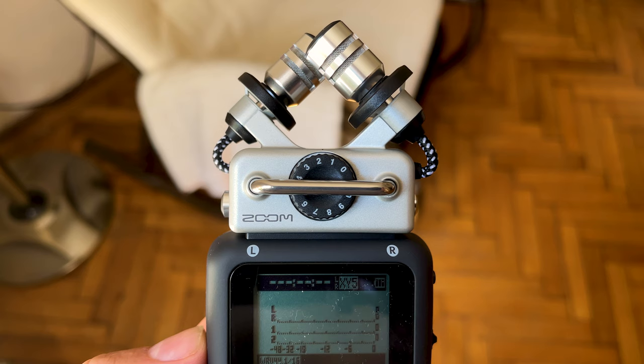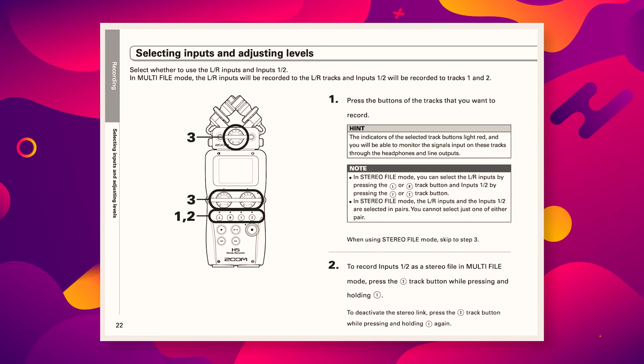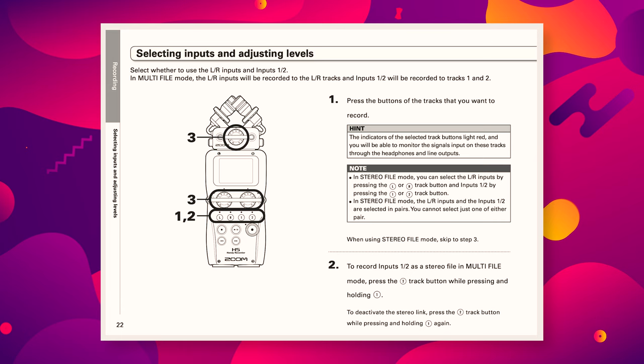I assume this feature is incomplete due to a limitation in processing power. If you know a workaround, make sure to leave it in the comments. Now that we've covered safety tracks, I want to talk about setting healthy levels and how to avoid needing a backup track in the first place.